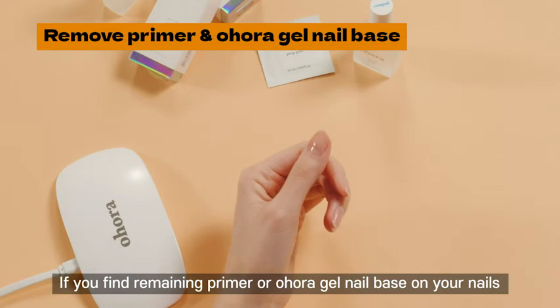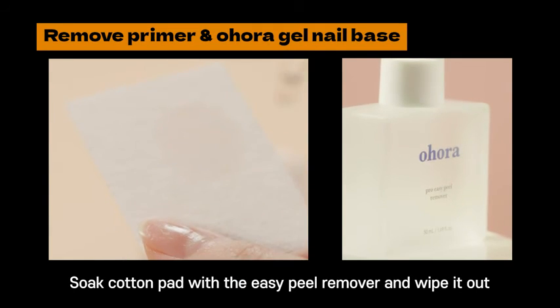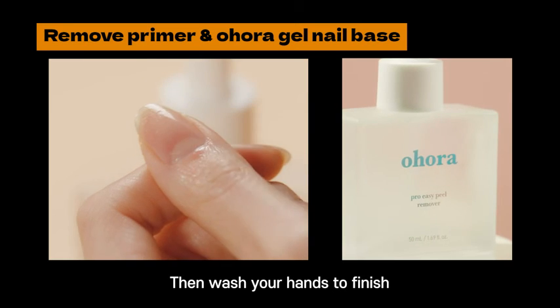If you find remaining primer or semi-cure gel base on your nails, soak a cotton pad with the Easy Peel Remover and wipe it out. Then wash your hands to finish.